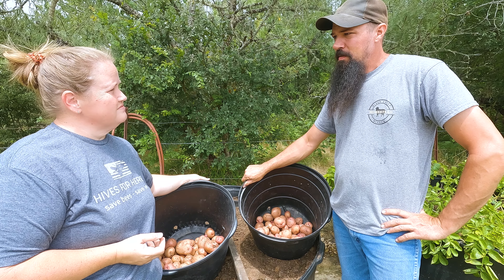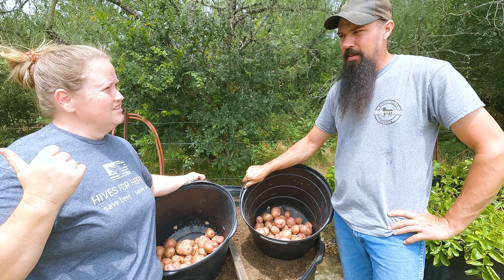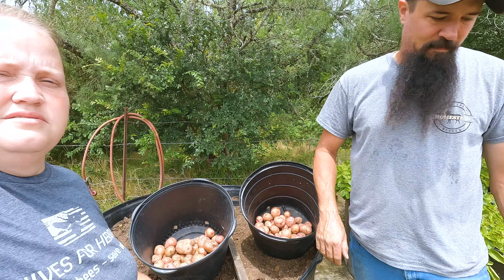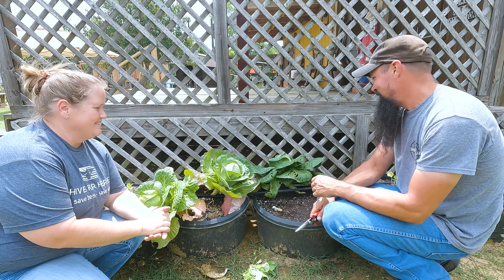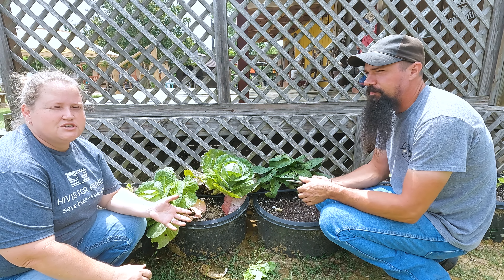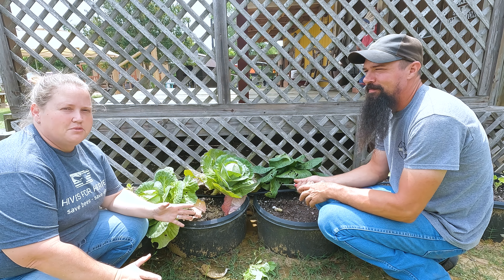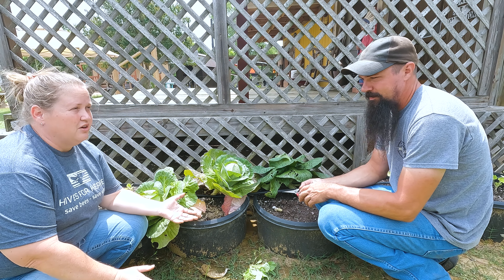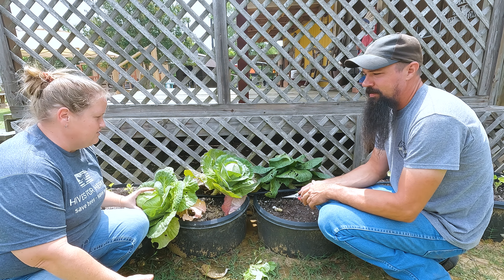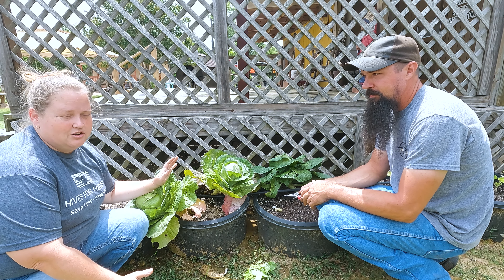We're going to head over to our cabbage raised bed container. As a little bonus clip here at the end, we are going to finally harvest the last of our cabbage. We've kind of let them go because they were still looking really healthy and still growing, but now we can tell that the heat is finally starting to take a toll on them. They're starting to fall over, so it's time to go ahead and harvest them.